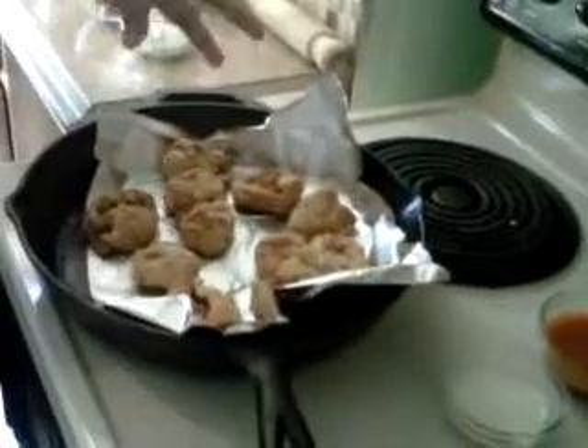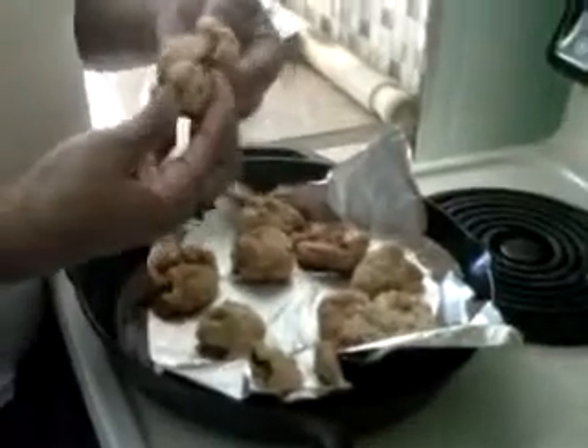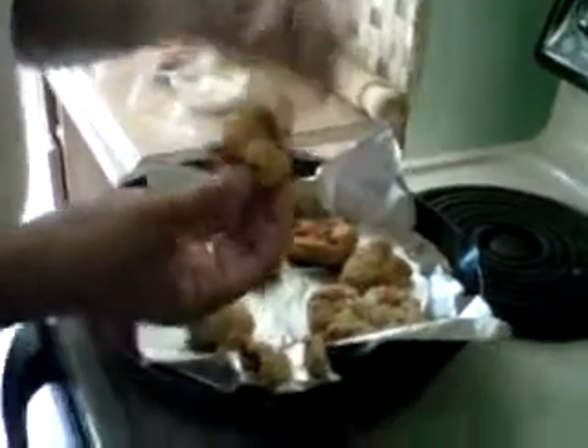Seal it up — you don't want too many holes, try to seal it up as much as possible. Place it in the oven and cook it for about 12 minutes. You can cut up some celery sticks if you like. These ones were perfect — so much lighter. They look hard but they're not, they're actually still soft. You can see the buffalo chicken in there. You can either dip it in the buffalo sauce and chase it with the blue cheese.